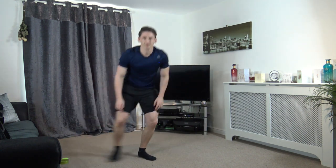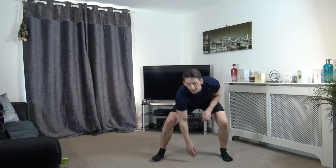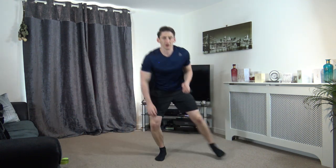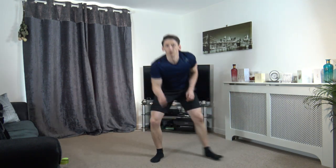Next one is sidestep touchdown, just like that. Work at your own pace with this one. If you want to make it harder, you simply just move a bit quicker — that's all you've got to do. Halfway through. And then we're going down to the ground — we're doing one press up into four mountain climbers, and repeating. Five, four, three, two, and one.